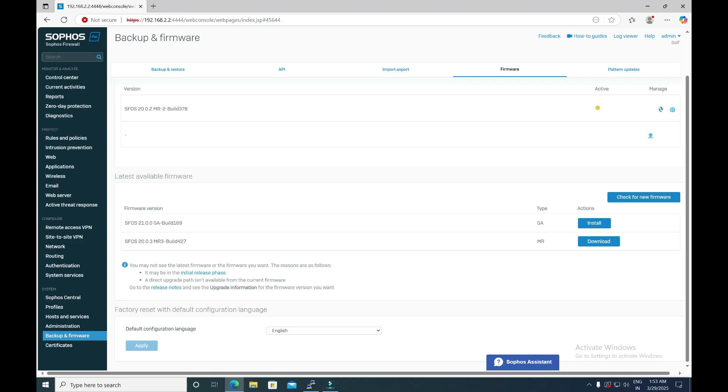Simply click Install. After clicking Install, you will get the message 'Firmware validated successfully and applying the firmware.' We will have to wait for a few minutes, then check whether it has been upgraded to version 21.0.0 or not.